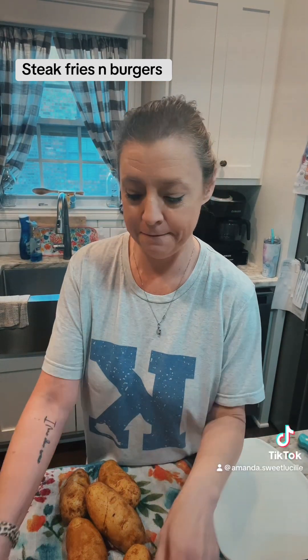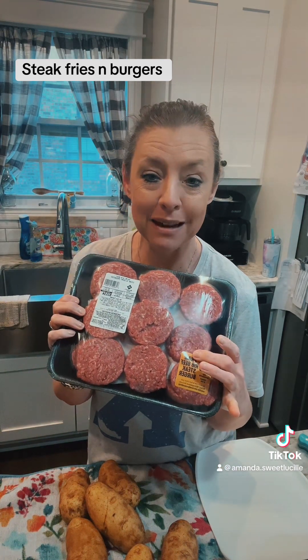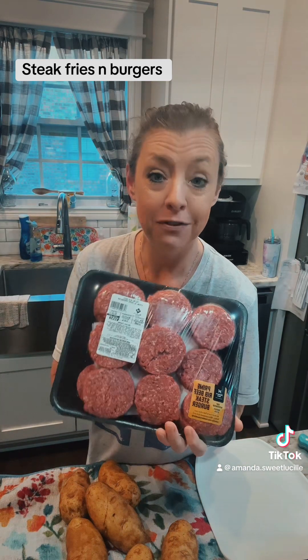Hey y'all, it is suppertime here in Kentucky and guess what we're having tonight? We're having prime rib sliders. We get these at Sam's and you get 18 sliders for $15.54.